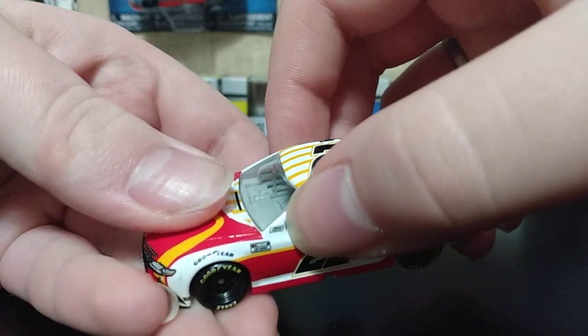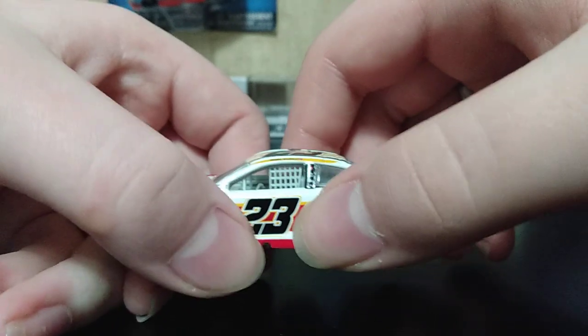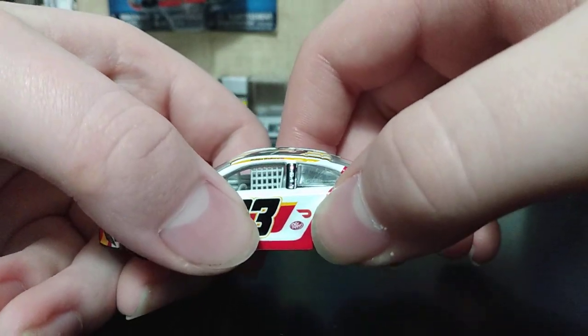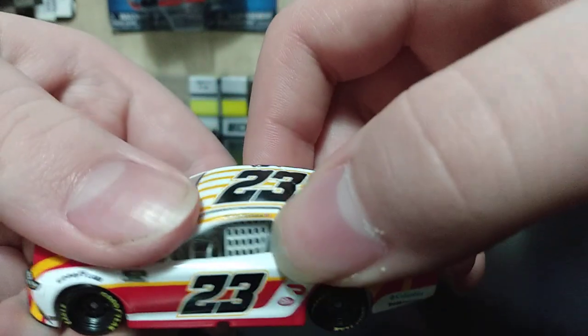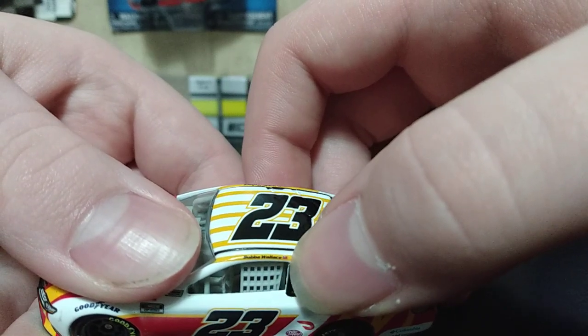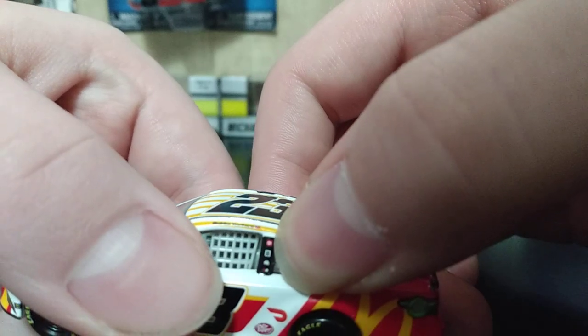On the A-post we have 'NASCAR Cup Series.' On the fender we have Goodyear. Right here we have 23, and then in front of the rear wheel we have DoorDash and Dr Pepper. On the name rail on the side we have Bubba Wallace and an American flag.